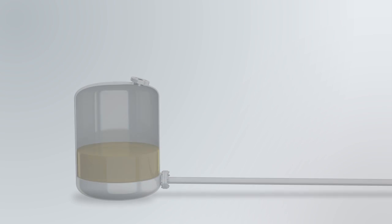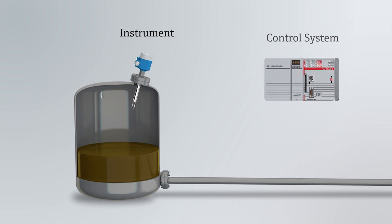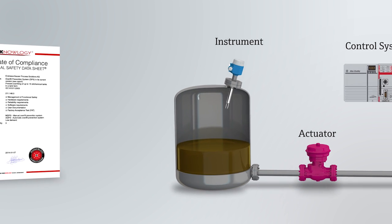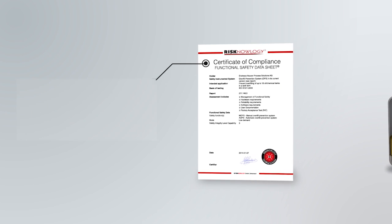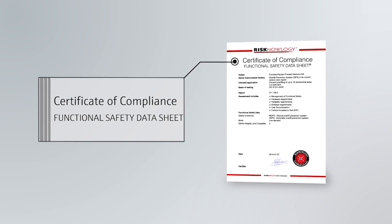The system consists of the sensor and the control unit, which result in a manual overfill prevention system. Alternatively, you can install a completely automated overfill prevention system that includes, over and above the sensor and control unit, an actuator, which makes it a safety instrumented system. With the Standardized Overfill Prevention System, you receive a Safety Integrity Level 3-capable system.